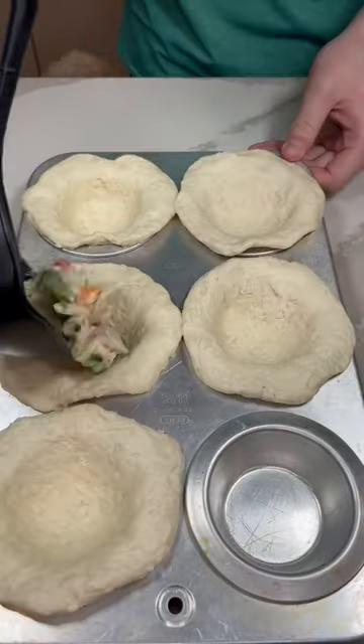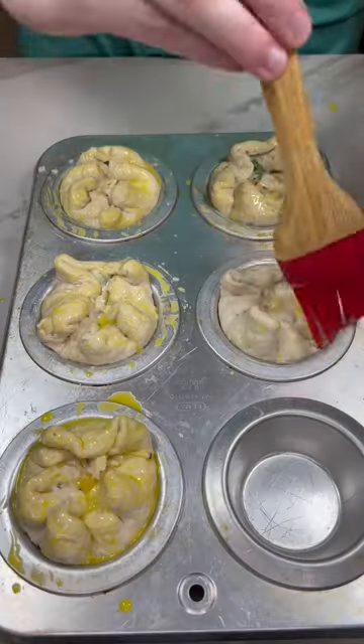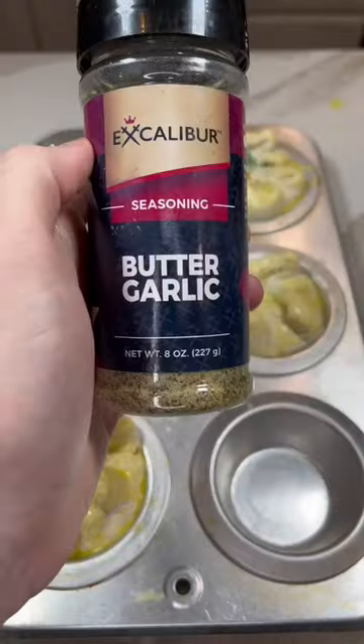Flatten out your biscuits and put them in a muffin tin and add your mixture to the middle of it. Fold over the extra biscuit dough and brush with egg wash, and then we'll be seasoning with Excalibur's butter garlic.